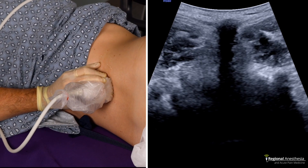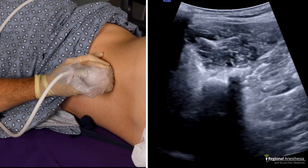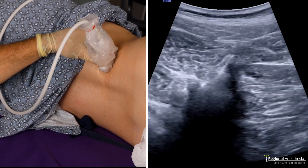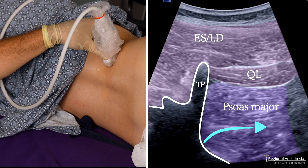Here's that scanning progression. We see the shadow of the spinous process first. Then, as we move lateral, we'll see the articular facet and the transverse process. We rotate the beam into the middle of the patient until the transverse process appears to point to the top of the screen. We now appreciate the superficial erector spinae and lat dorsi muscles, the QL muscle, and deep to that, the psoas. The roots of the plexus emerge from the foramen and pass into the psoas muscle.